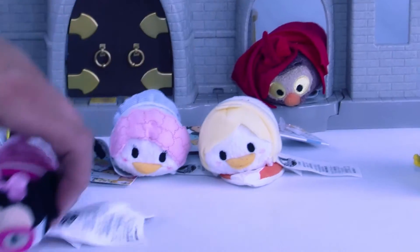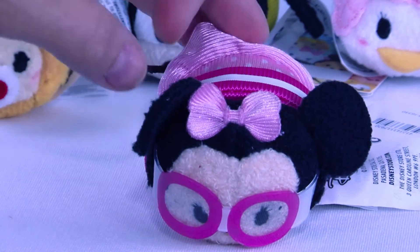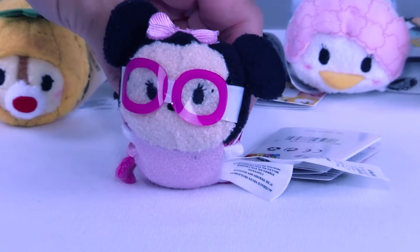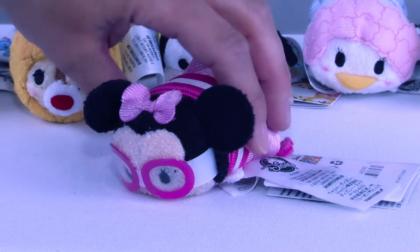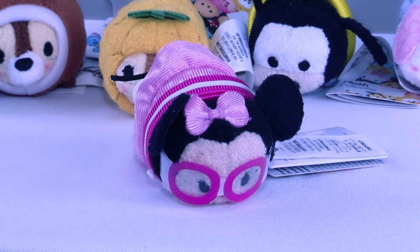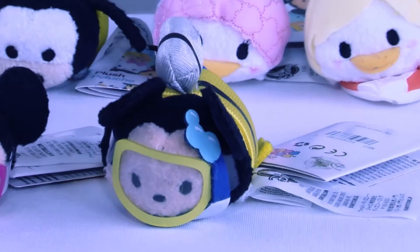We are down to our last two of this set, and I think everybody knows who these are. First, let's start with this sweetie — you can't have a vacation without Minnie Mouse! Look at her, she's got her cute little bow, she's got her water goggles on to keep the water out of her eyes, and she's got an adorable pink polka dot bathing suit. She is ready for the water and some fun!